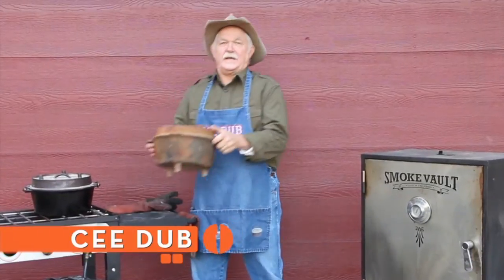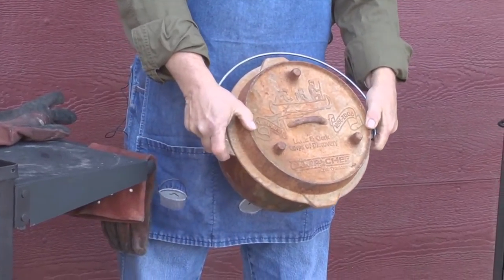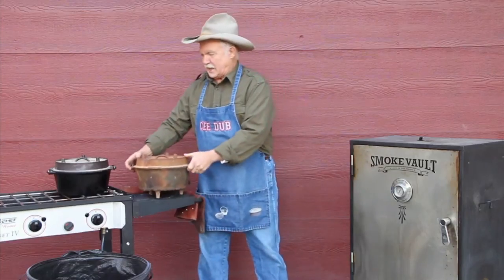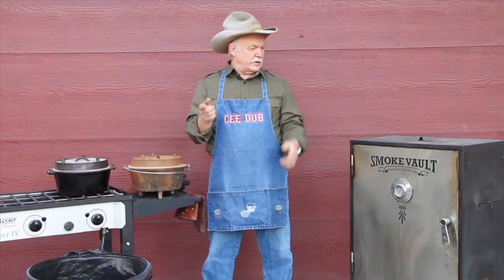A guy came by the other day and he had found this old Dutch oven — a Camp Chef Dutch oven — at a yard sale. It's rusty. Look how bad this thing is. Inside and out, this thing is just a mess. His first question was, can this be salvaged? And Scott, cast iron, like everything else, a little TLC and you're in good shape.